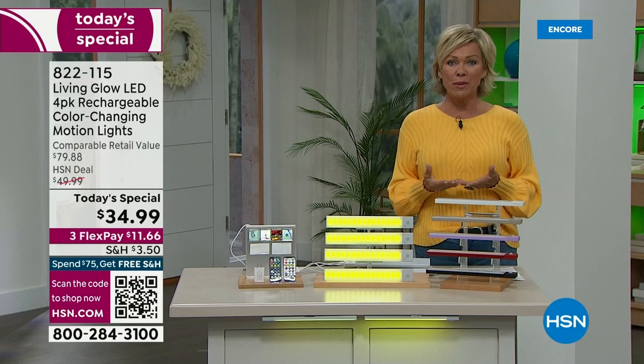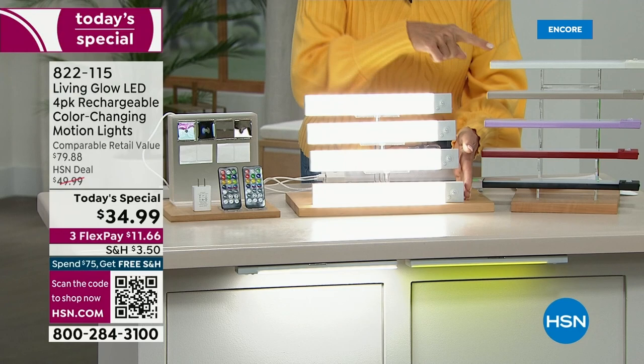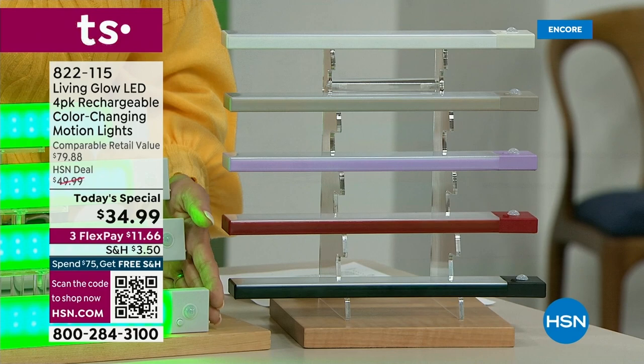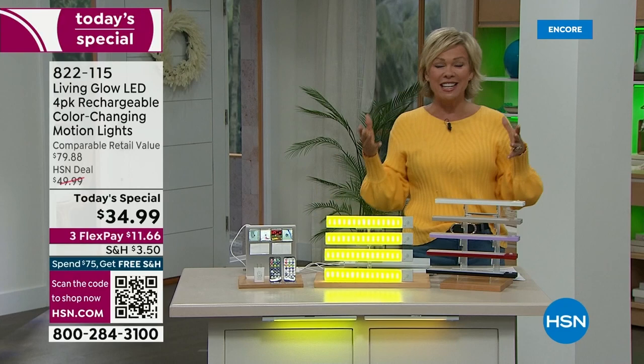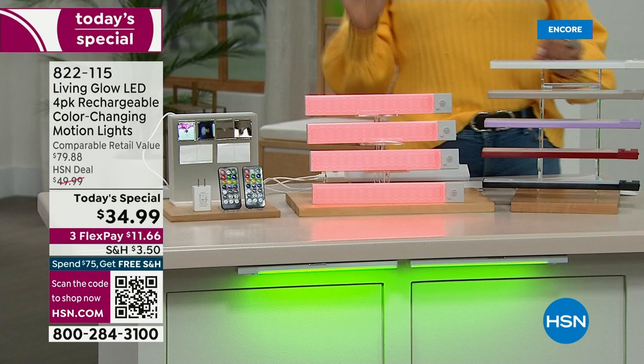Wait till you see some of the examples we're going to share with you. This is just a look at the color choices you're getting: gray, white, taupe, purple, red, or black. The only choice you make is which color and how many sets. There's reduced shipping with three flex, so it's only $11.66 to get these on their way. There's even an upgraded way to adhere them — you can use the magnet or the incredible 3M sticky tape. Installation is an absolute breeze.